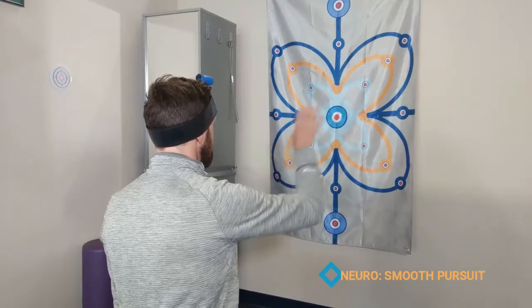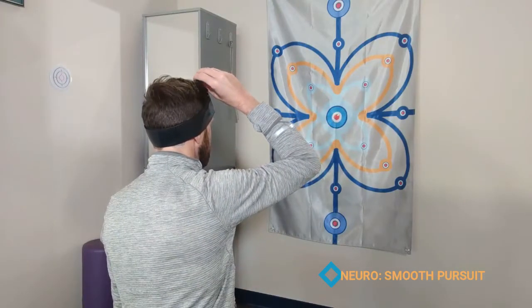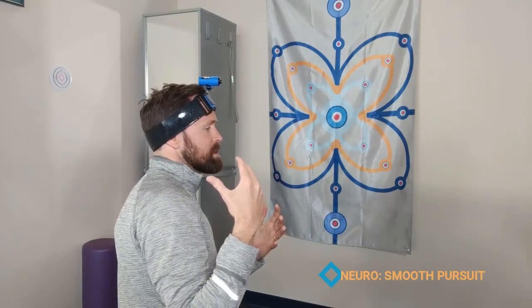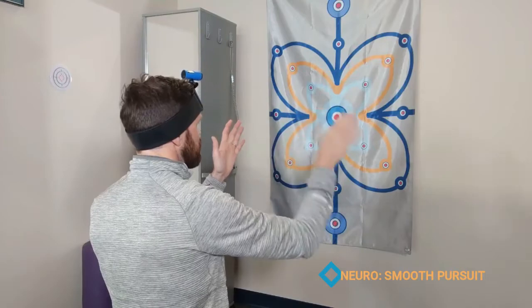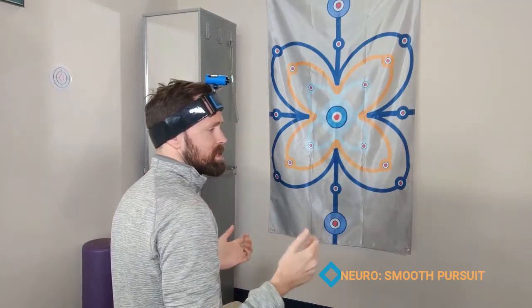You can cue them to look at certain dots left and right, or to follow different lines. What you're going to be looking at during this exercise is if their head is drifting towards a certain direction when they try to track their eyes in that direction. The object is to keep the head as still as possible. So this is both an assessment and a way you can train through exercise.